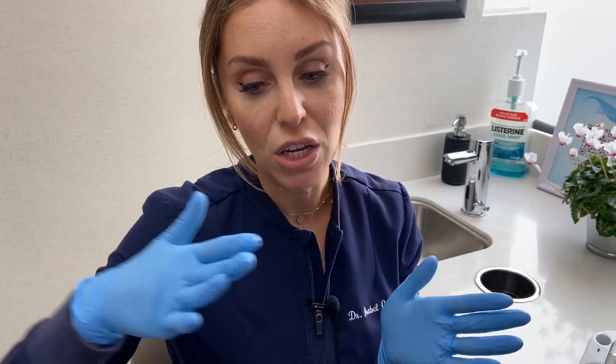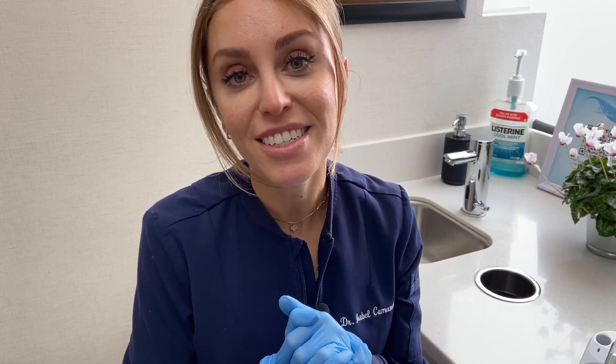Again, it speeds up your healing. It can reduce some of the symptoms. So it's a nice thing to have in your arsenal. Some of the studies show that it can also increase the length of time between your next cold sore — so it can spread them out more. If you're interested, ask your dentist if this is something that they offer at their office.